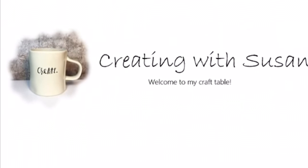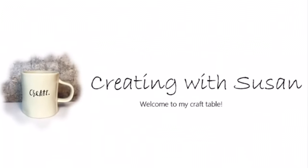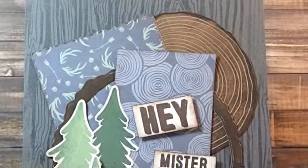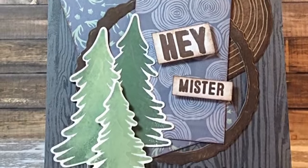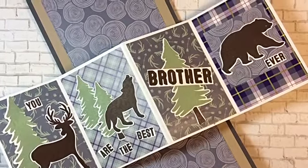Hi everyone, it's Susan and I'm excited to be taking part in my first ever video hop. I'm sharing a project featuring some of the products from Catherine Pooler Design's newest release. I'll be using the Wild About You stamps and dies, the Hey Mister stamp set, the wood slice die, and the lumberjack pattern paper. This is a longer video but it's a super fun project so let's get started.